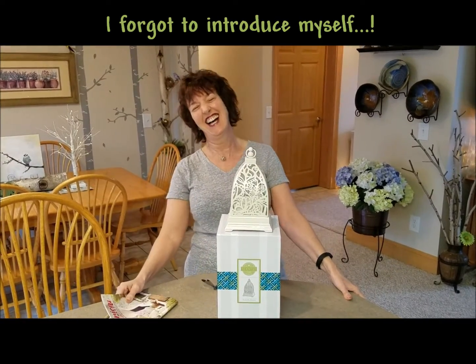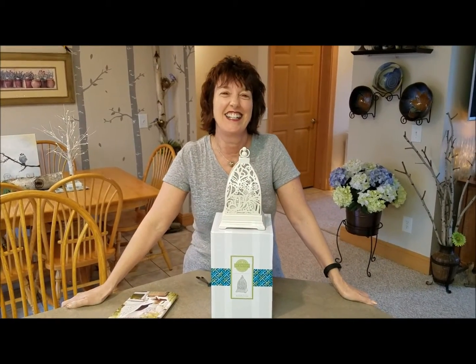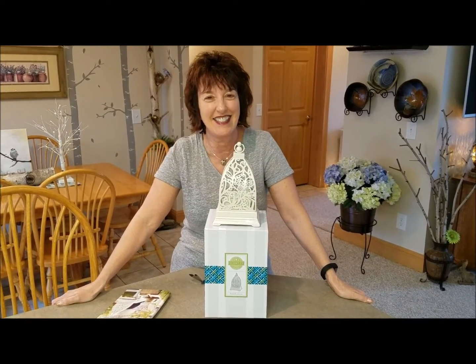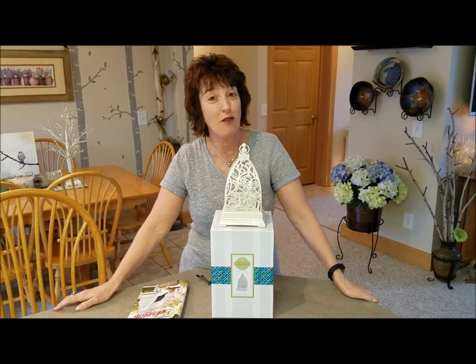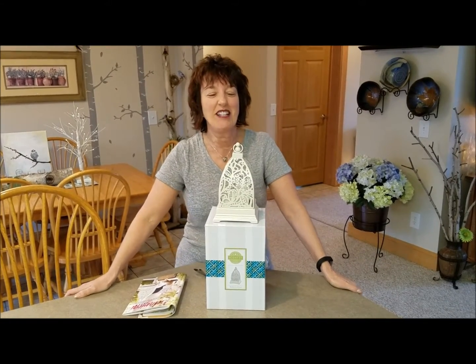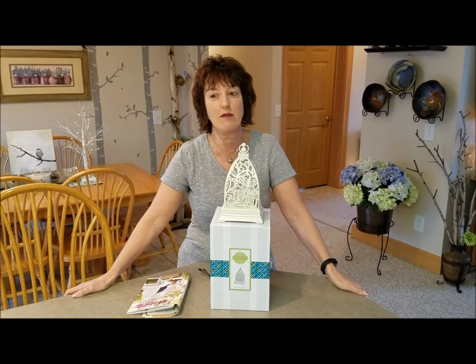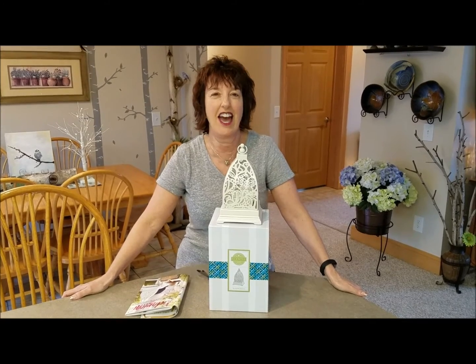Hi everybody. My name is Spiced Colin, and my name is Dawn — and a lot of you call me Spiced Dawn. Colin is in rare form because he didn't sleep well last night. He made yogurt in his new Instant Pot and forgot a step, so he had to get up in the middle of the night to do that step. Just like having a baby.